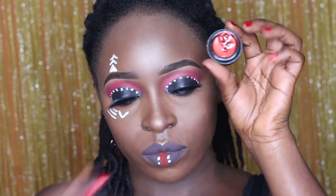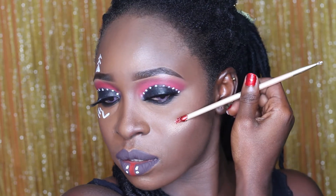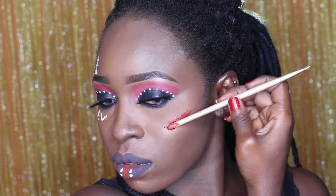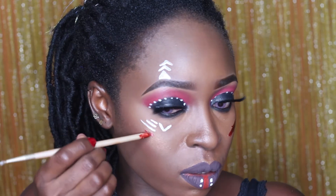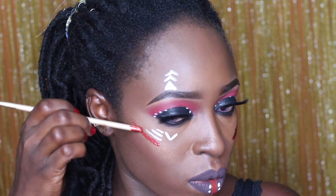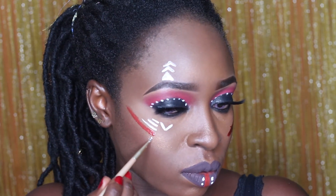Now I'm going to be using my Black Opal Fine Wine lip gloss in Brilliant A. That's a lip gloss. So I'm just using it like a red face paint to also draw some markings on my face.